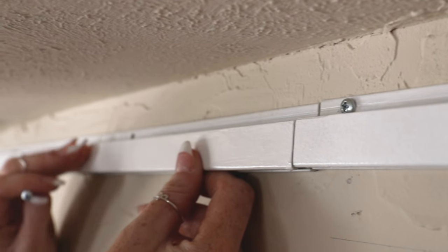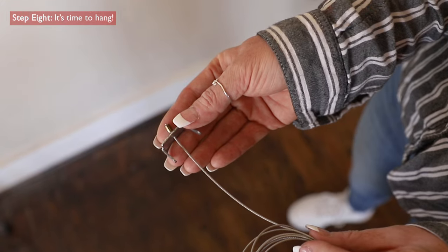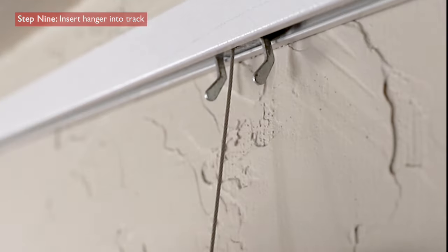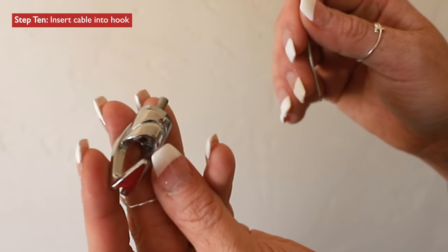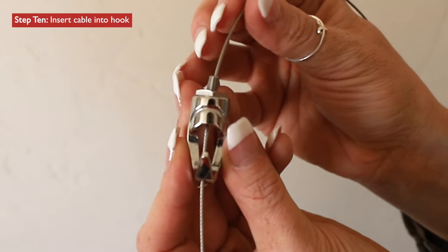Once all of your tracks are fully installed, it's time to hang! Insert your hanger in an upwards motion inside the track. Afterwards, insert your cable into the push button hook and slide the push button hook into your desired location.